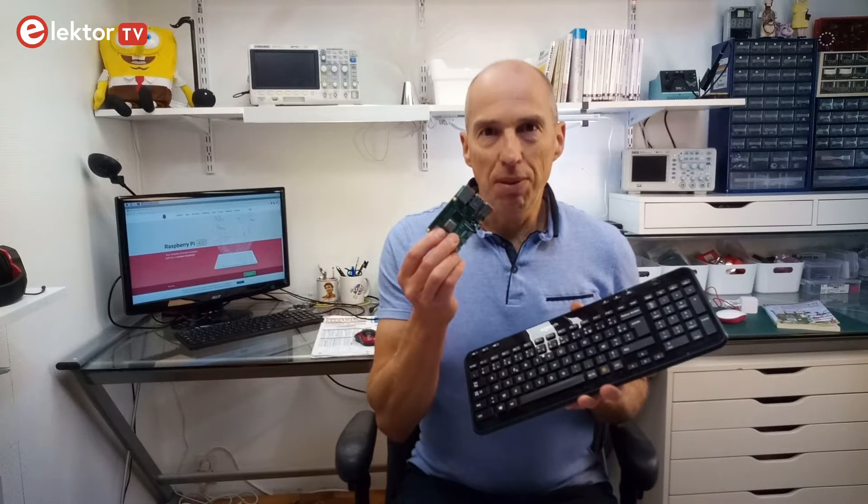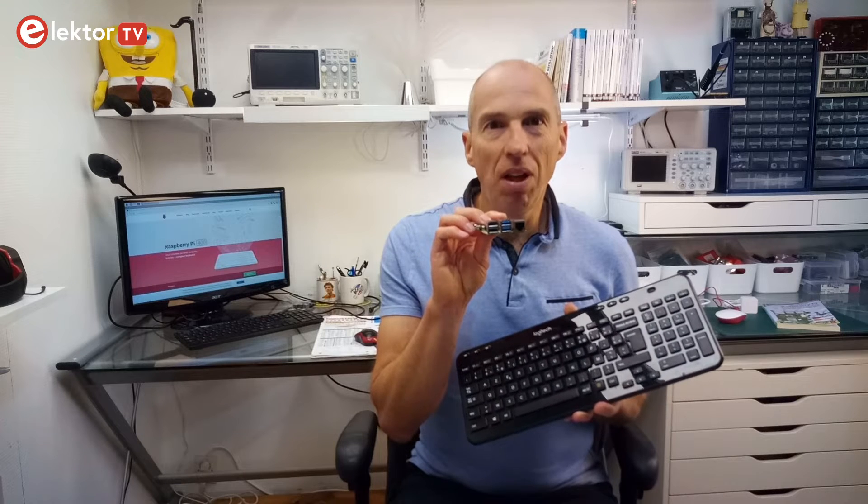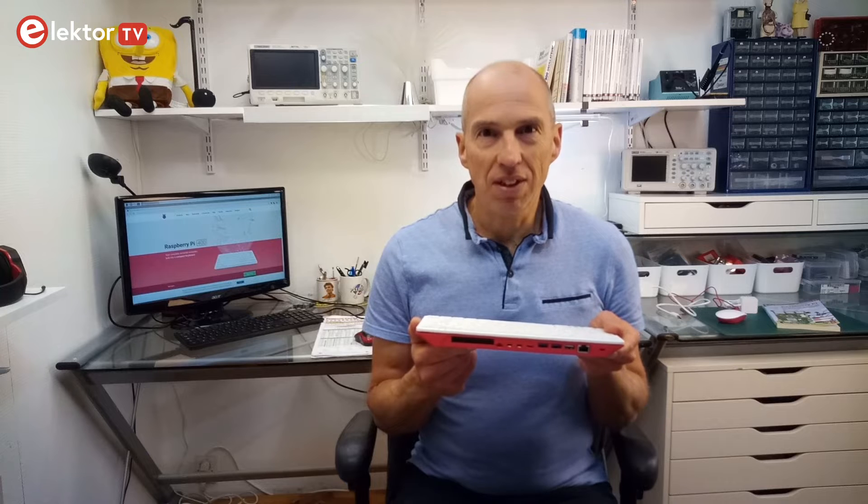To fit a Raspberry Pi inside a keyboard while keeping its connectors accessible, the board has been redesigned. Most of the Raspberry Pi 4 connectors, including the 40-pin extension connector, are available on the rear side of the device, but not all — more on that later.